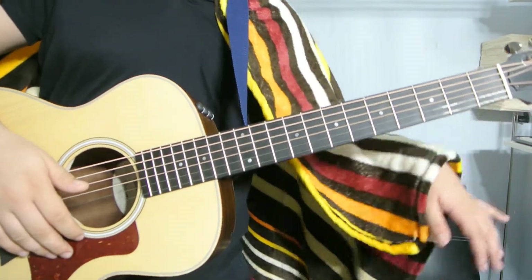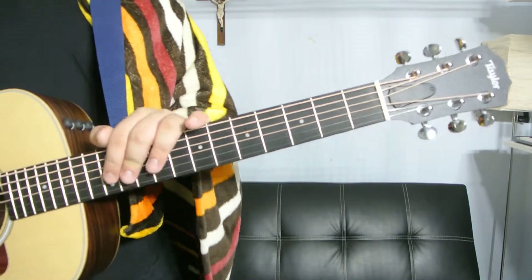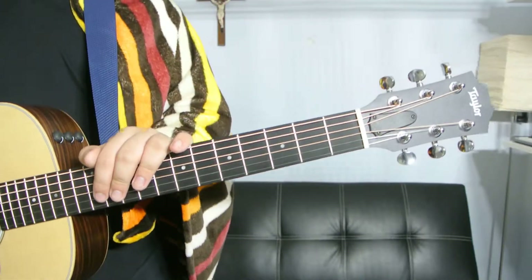What up guys, this is Danny Millon. We're gonna do some more chords and teach you how to play a C sharp power chord, so a C sharp 5 basically.